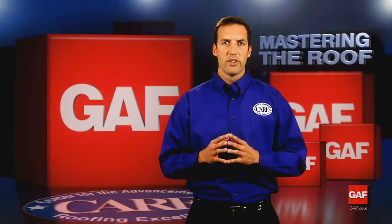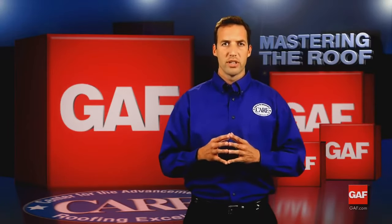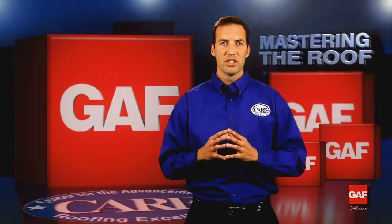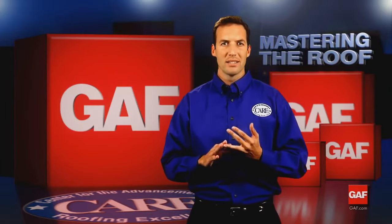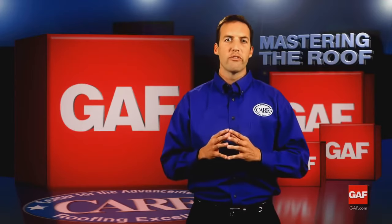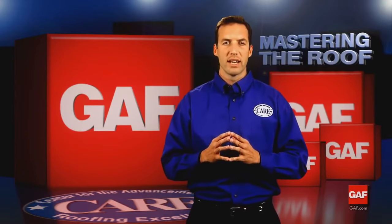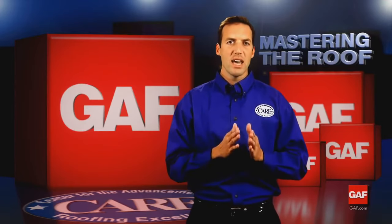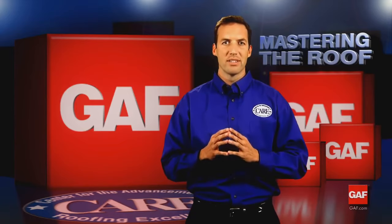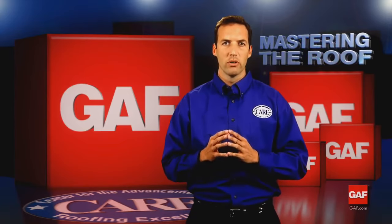Liberty is just one of the self-adhered products offered by GAF. Others include the Freedom series of self-adhered TPO roofing membranes — Freedom Membrane is a tough commercial-grade membrane that is easy to install, long-lasting, and energy efficient with a white reflective surface. For further information on self-adhered roofing technology, visit GAF.com or call 1-800-ROOF-411, that's 1-800-766-3411.